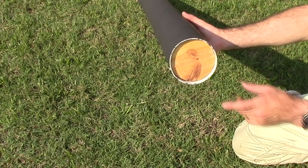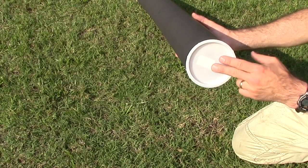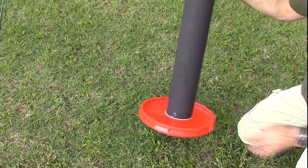Now for the fun part — to make the Gatling guns, I started with four inch PVC cut to 57 inches long. I put one piece of wood on the end to secure it and finished off both ends with a pressure cap. Here I've attached the bucket lid to the end of the PVC that had the wood on it.